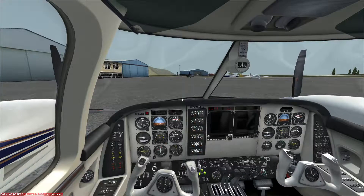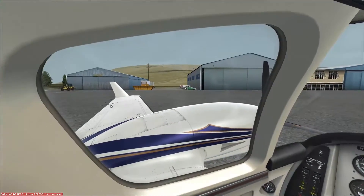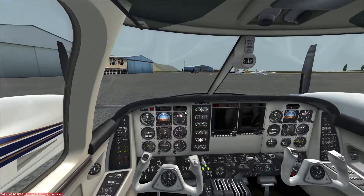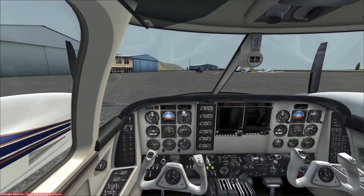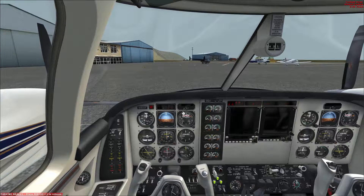Hello YouTube! PilotWannabe here. We're here on the ground in Nuuk, Greenland and we're going to do a ferry flight from Nuuk to Reykjavik. The purpose of this flight is to demonstrate the capabilities of the GTN 750.